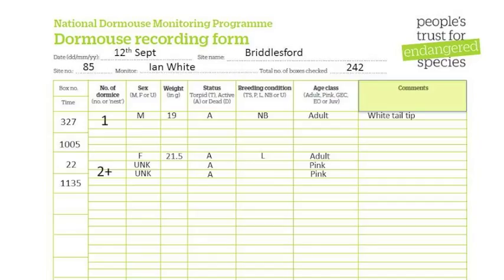Finally, record any interesting comments such as tail tip colour. This is the completed form to be submitted to People's Trust for Endangered Species. Ideally this should be done online from the PTES website.